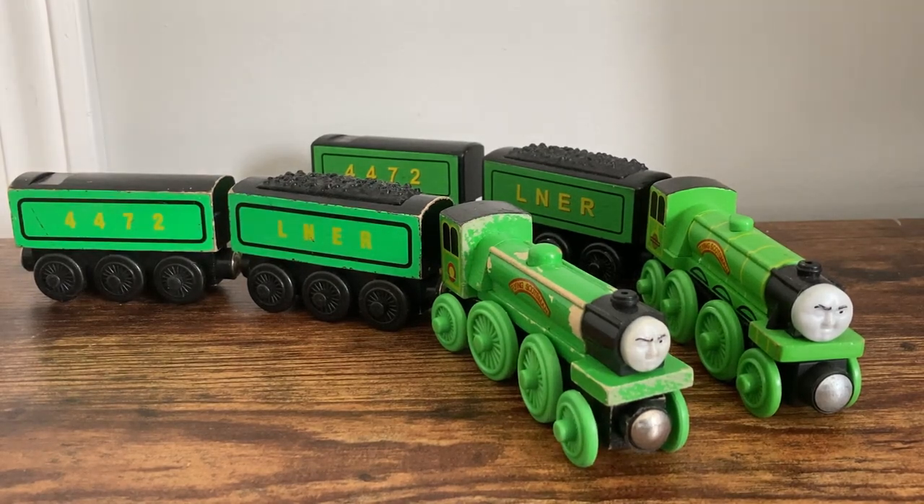Hey everybody, MaxMonty1516 here, back again with the 6th installment of Countdown to Christmas Reviews. Today we'll be looking at the two different versions I have of the Flying Scotsman, so let's go ahead and get into it.